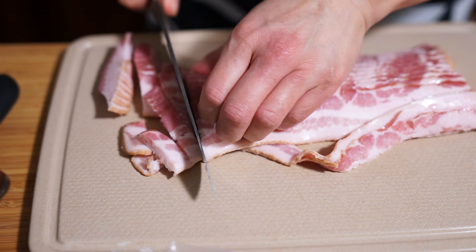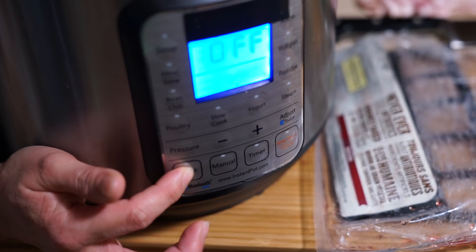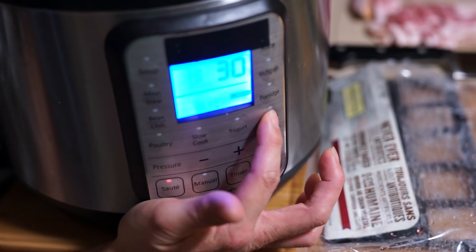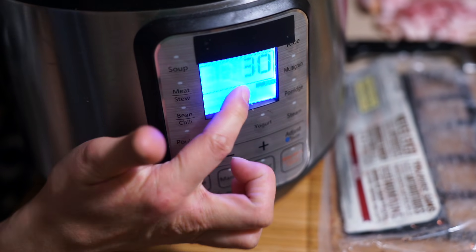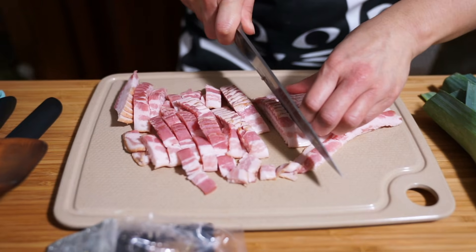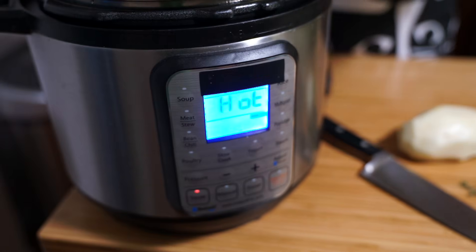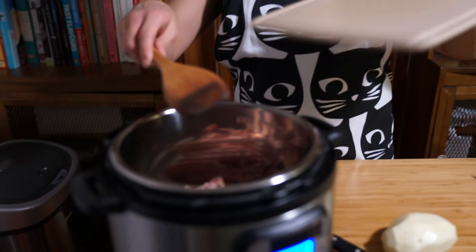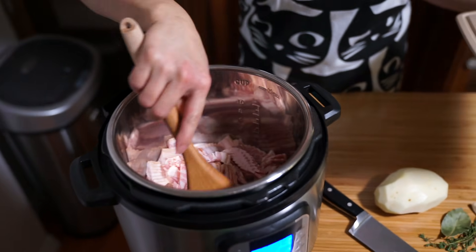I'm going to cut the bacon into small pieces. We're turning on the saute mode on our pressure cooker and adjusting the heat. We're basically making bacon bits to use as garnish for the top. Once the pot is finally hot, I'll add the bacon and just saute it until it's cooked.